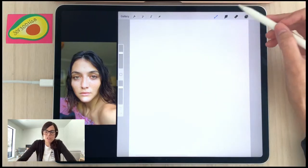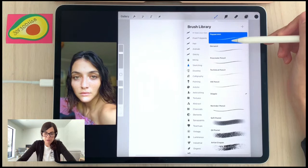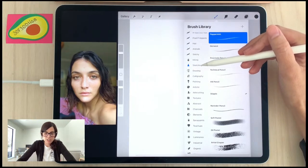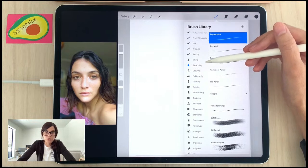We're going to start using the Peppermint pencil — it's my favorite pencil personally. You can find it under Sketching; it comes standard with Procreate.